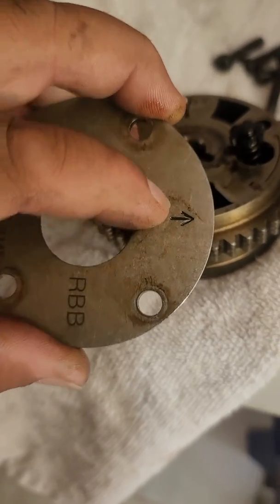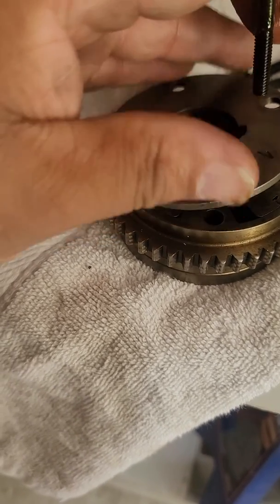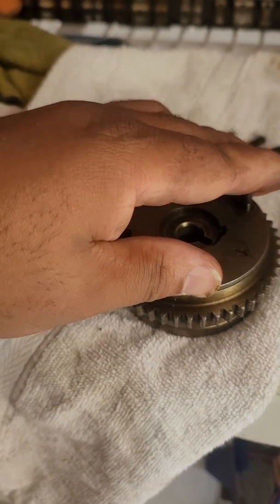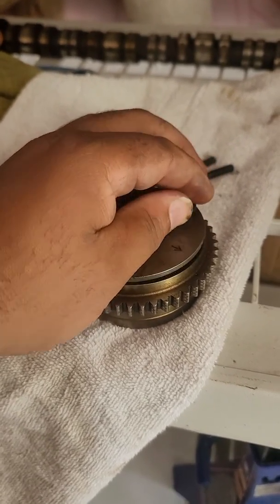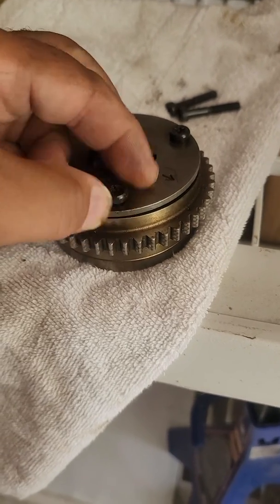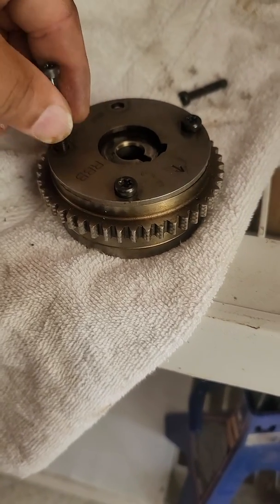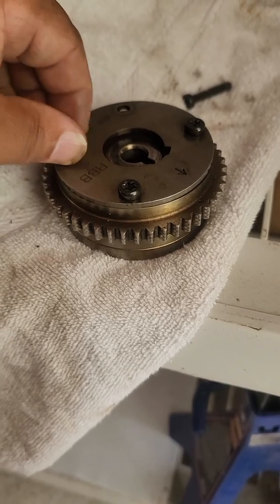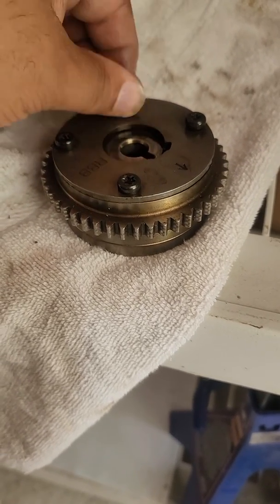Line that arrow indicator up with the dot that's there, then one by one put your screws back in. Make sure once again on the back end that that piece doesn't come away from the VCT gear and make sure it stays on there. This shouldn't take you more than 30 minutes if you remove the valve cover, coil packs, and all that stuff.